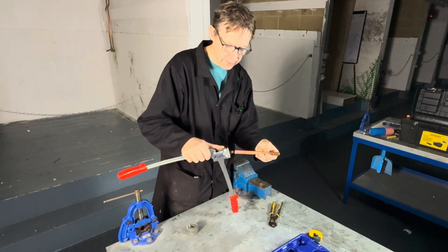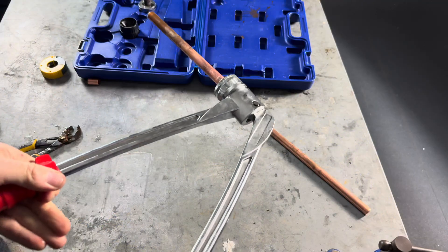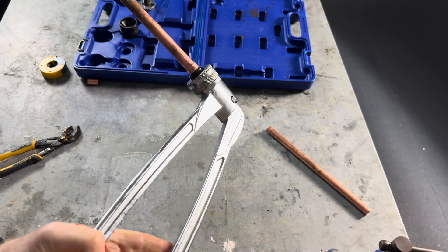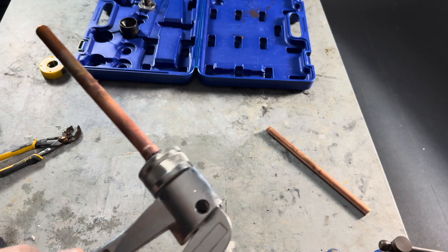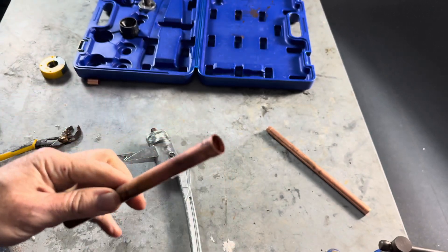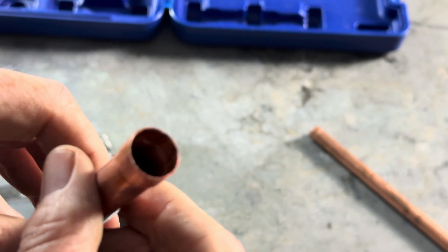So let's try it. Put it in, close it together, and we then release the handles. Let's have a look — no split. Perfect.